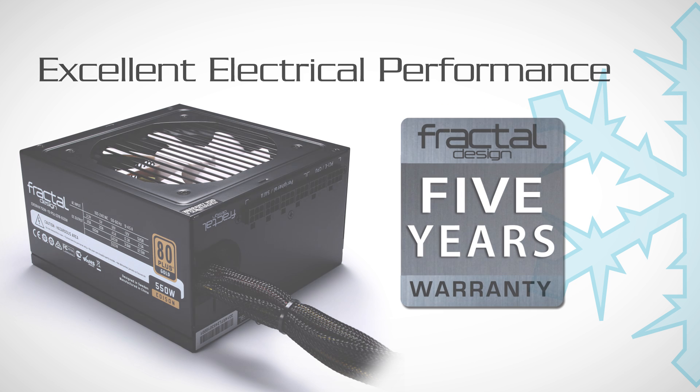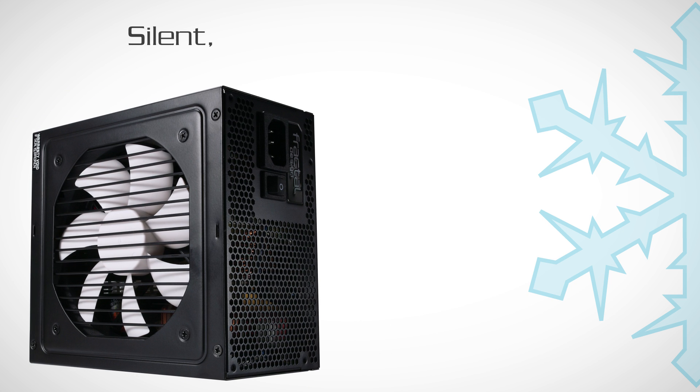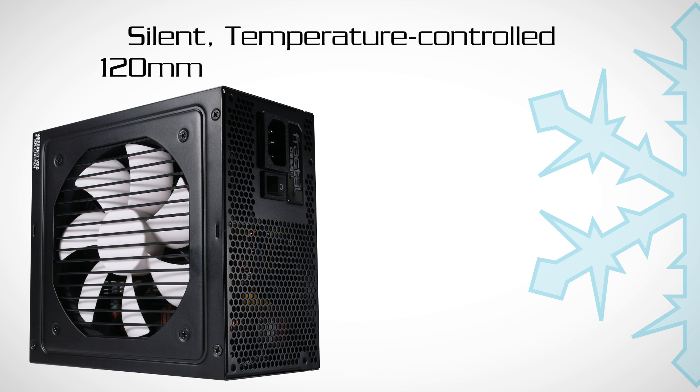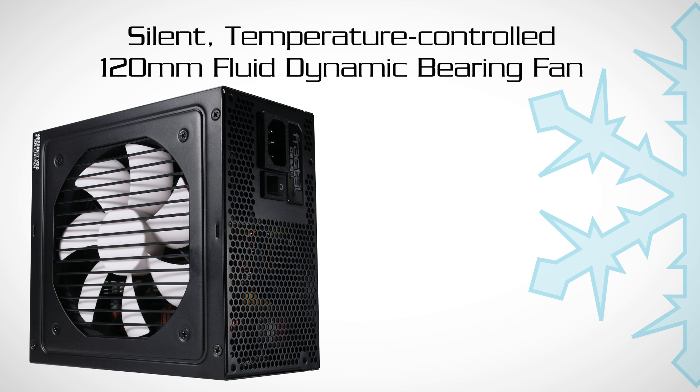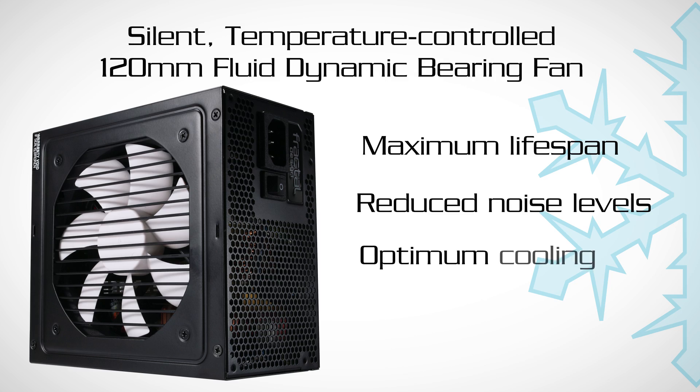All of this performance doesn't mean that you have to sacrifice noise levels. Each unit is equipped with a silent, temperature-controlled 120mm fluid dynamic bearing fan for maximum lifespan, reduced noise levels, and optimum cooling.